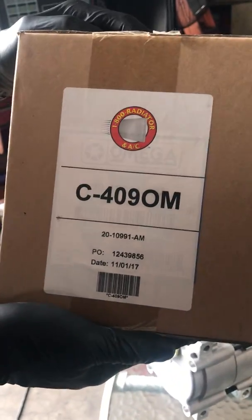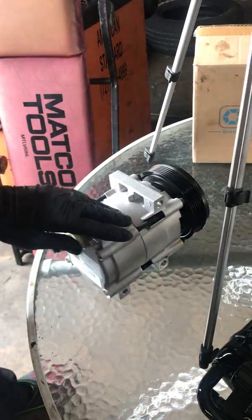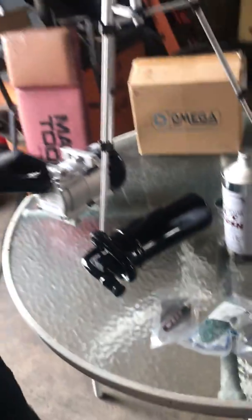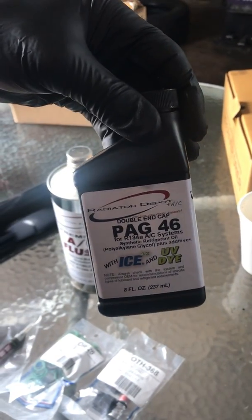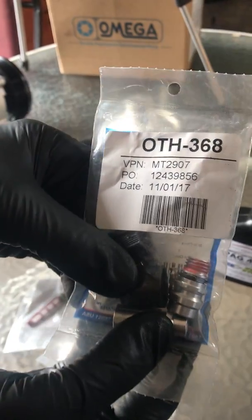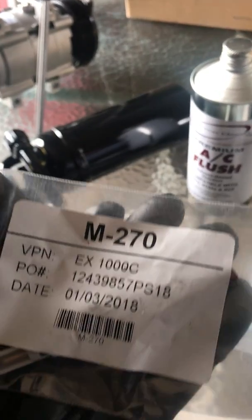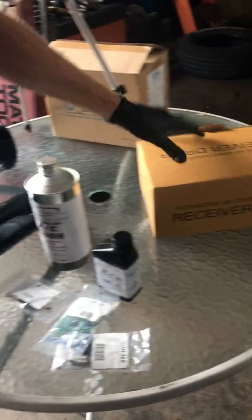We're using parts through a wholesale AC distributor. Part C409OM by 1-800 Radiator — the AC compressor comes completely full of oil. Sometimes that can be too much, so a lot of times I drain. We flush it out. This car calls for PAG-46 oil. It comes with new R134A fittings, Schraders, caps, and all new O-rings. Here's your orifice tube — red or burgundy. We also get an accumulator filter.